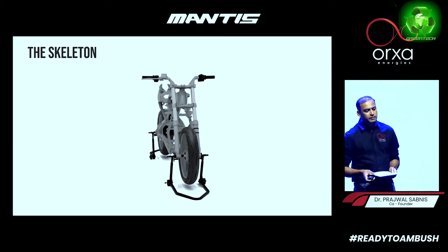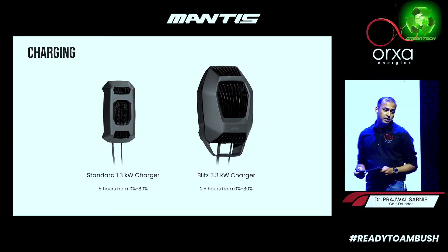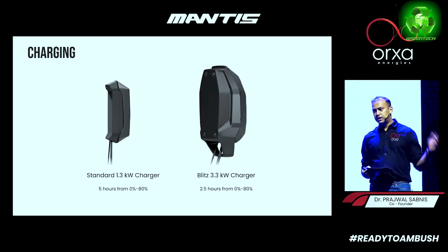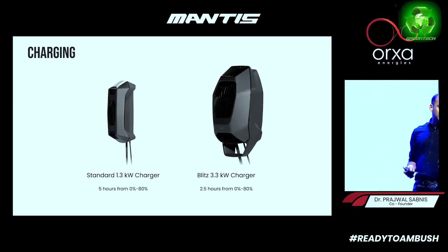We provide two charging options with the motorcycle: one is 1.3 kW, which takes 5.5 hours — that is the standard option. You can also charge at 3.3 kW, which takes 2.5 hours — that is the blitz option.